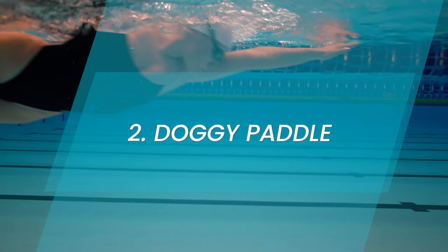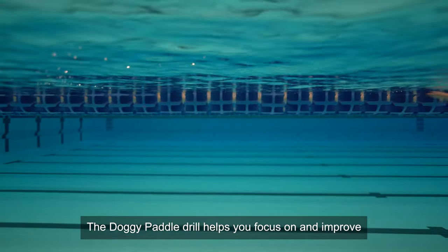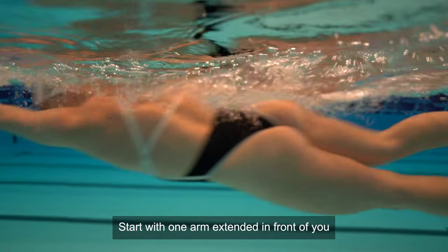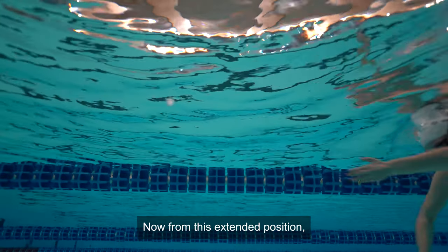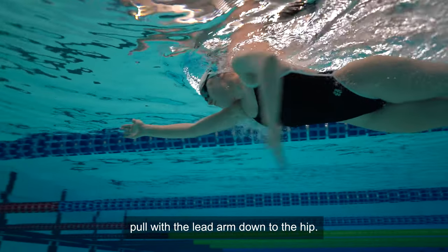Doggy paddle. The doggy paddle drill helps you focus on and improve the underwater phase of your crawl stroke. Start with one arm extended in front of you and the other arm down along your body. Now, from this extended position, pull with the lead arm down to the hip.